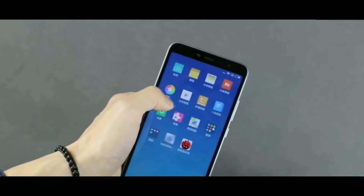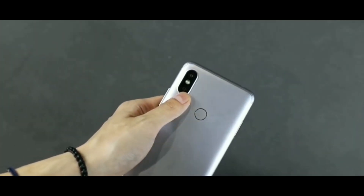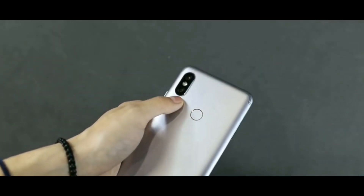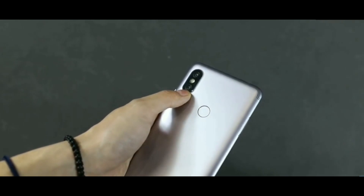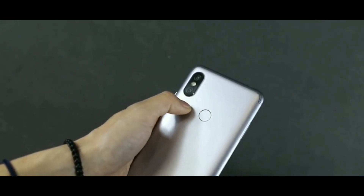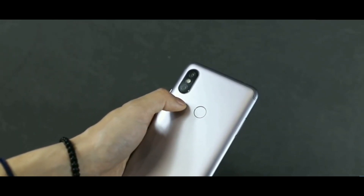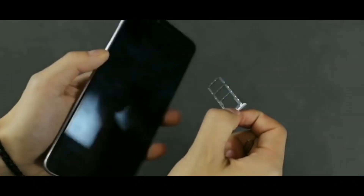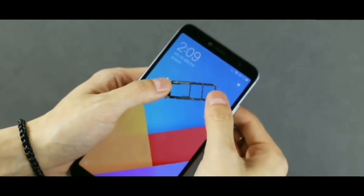The dual cameras work great, the fingerprint sensor works great, and the antenna lines look good on the design. If Xiaomi brings this smartphone to India, you could expect it to be priced around 8999 or maybe 7999, given its plastic body.